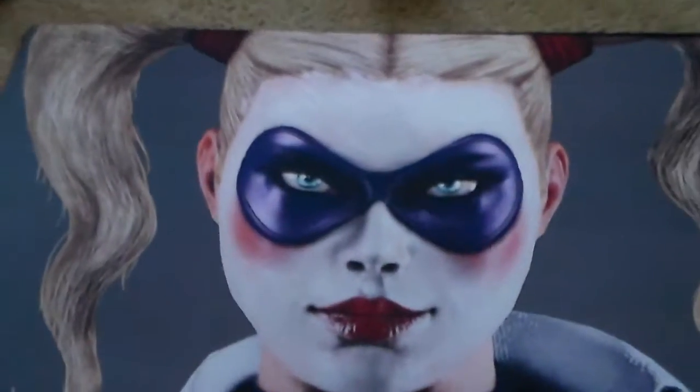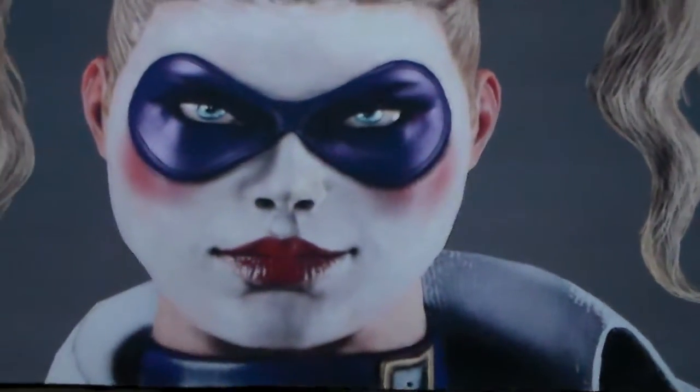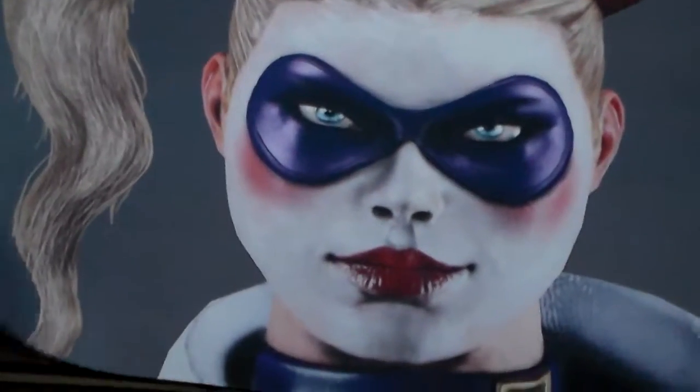And the next one is Harley Quinn. This is her Arkham Asylum outfit. She's in the Suicide Squad — this is the newest one they released, New Suicide Squad.